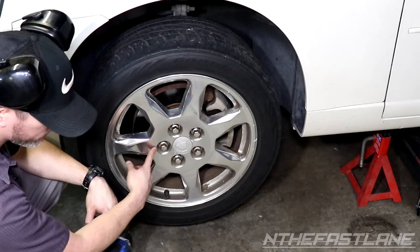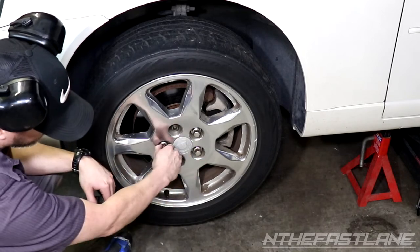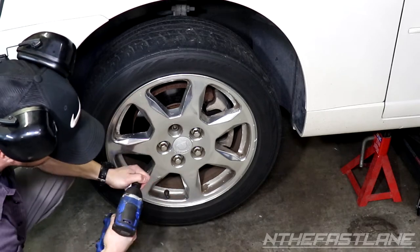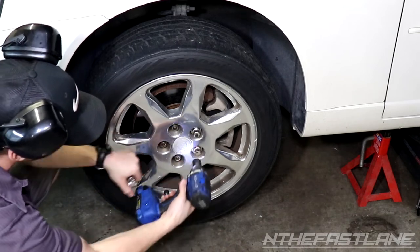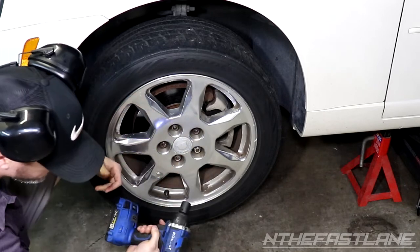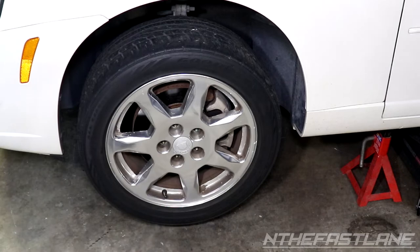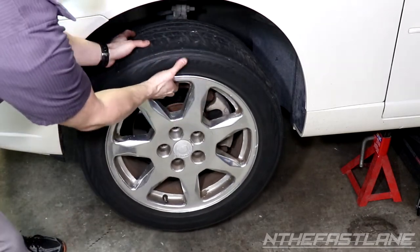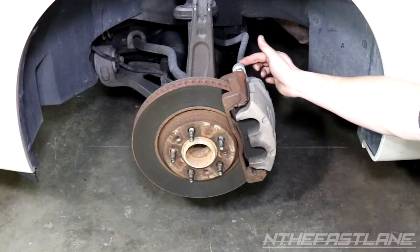These aren't the lug nuts themselves — they're little fixtures that go over top, and most of the time you can't get them off by hand. Take a 19-millimeter six-point socket and gently take them off. Then go ahead and take the 19 to take off the lug nuts. Once the lug nuts are off, bang the tire to knock it off and move it out of the way.